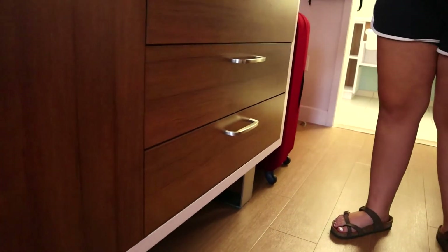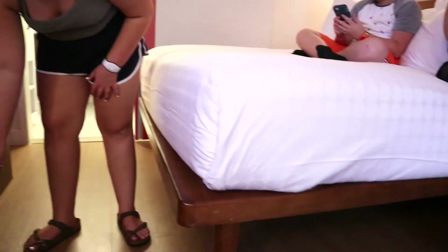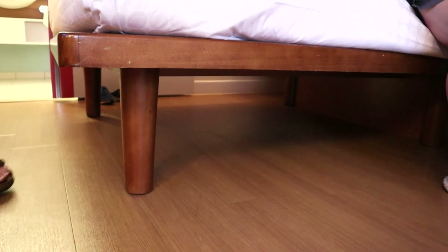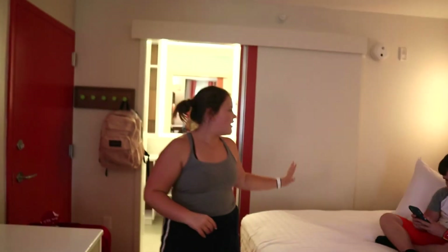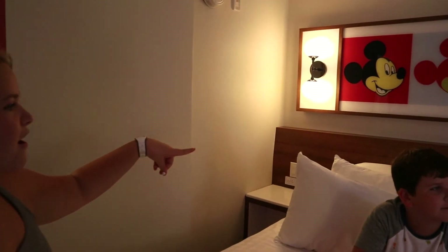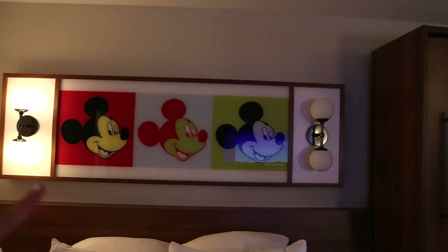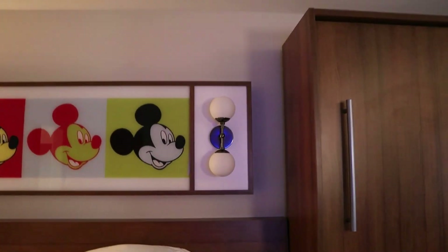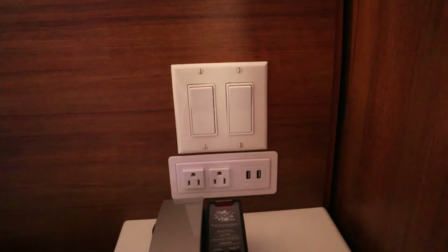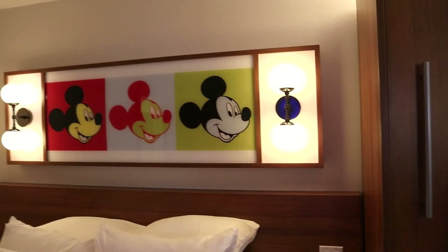Underneath the bed is spacious enough that you can put your suitcases once they're open. And then we have another big bed, with extra pillows over here. And we have a really cool Mickey poster. Another set of USBs and some extra lights — really big lights.